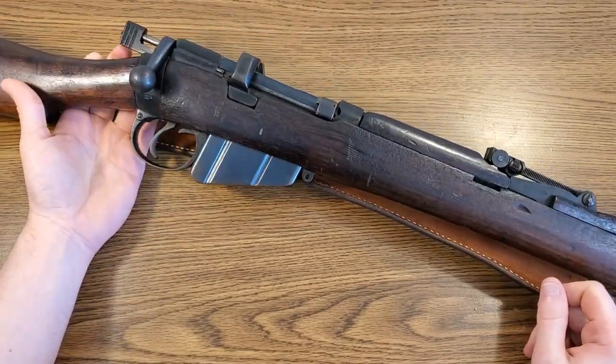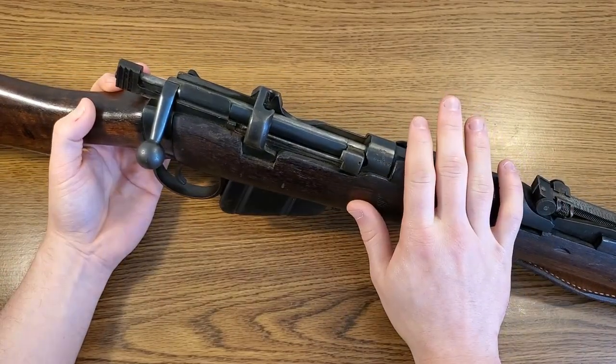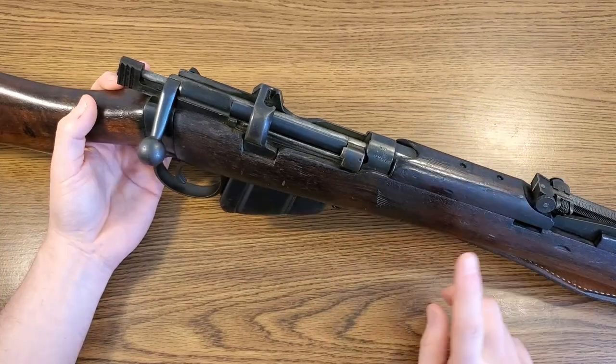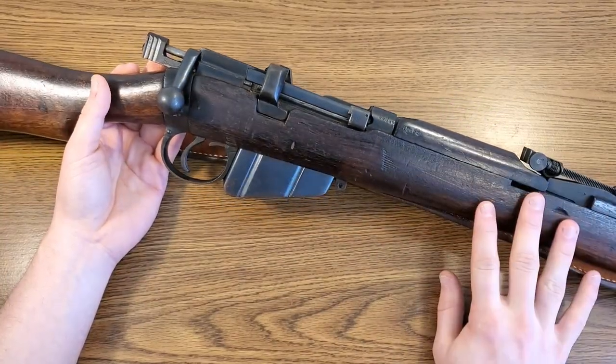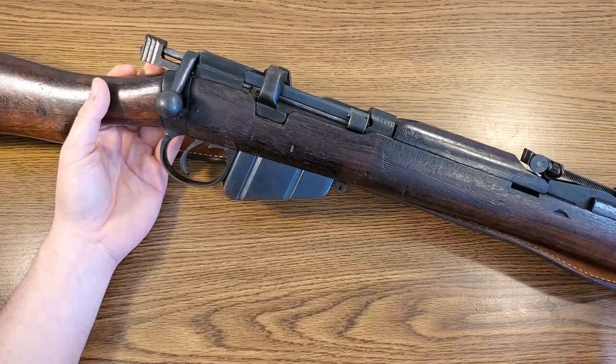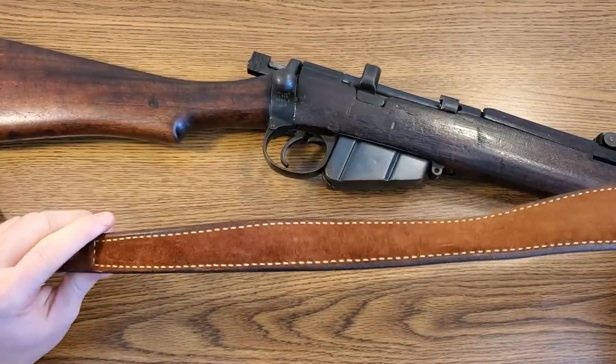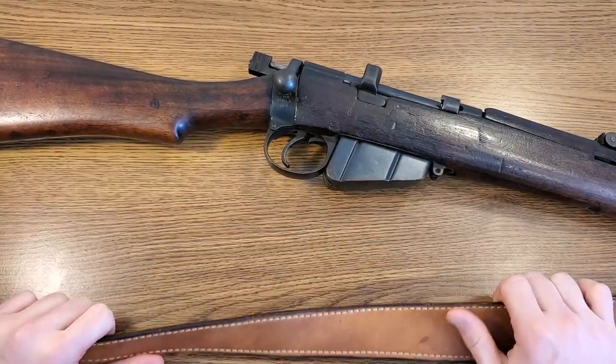They're supposed to be drill purpose rifles, so not for actual function and shooting. Since all the functional parts of this rifle have not been changed from their original configuration, I think all I have to do is change out the stock and the front hardware and I'll have pretty much an original-looking rifle. Whoever sporterized it also put a sporter-style leather sling on it — I may put that back on or take it off, I'm undecided.